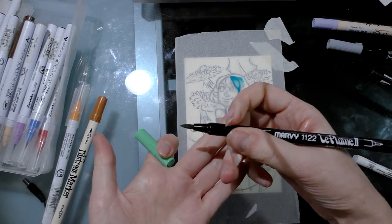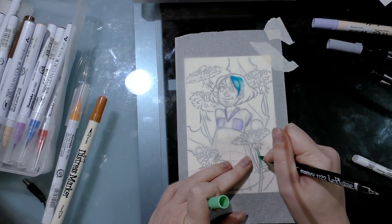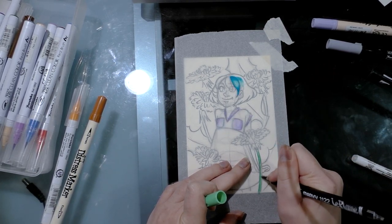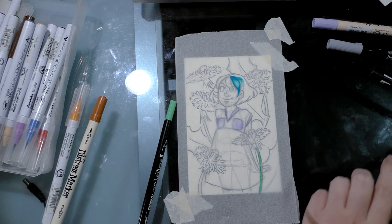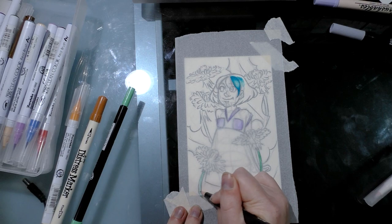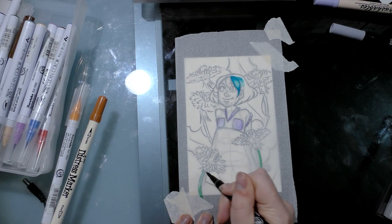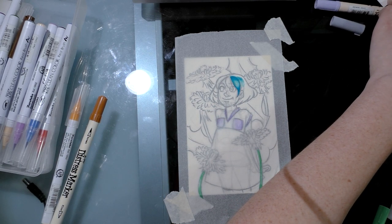Let's try the Marvy Laplume 2, which are kind of my least favorite water-based markers because the brush is already getting really chewed up. These blend fairly well — you can transfer color like that as well if you want to for lighter areas. Colors will build up, so they can be layered for intensity. So it looks like Marvy Laplumes also work.